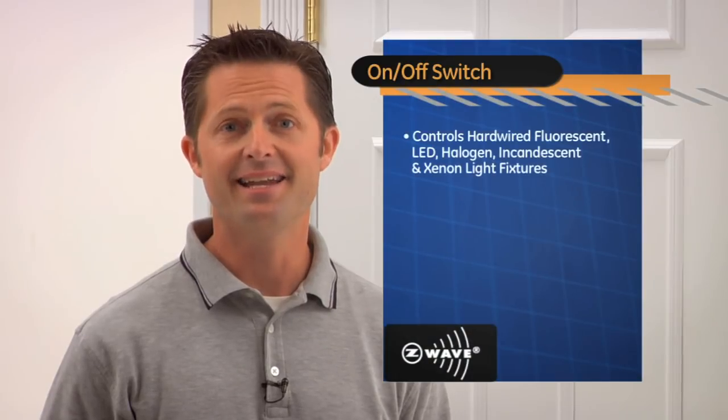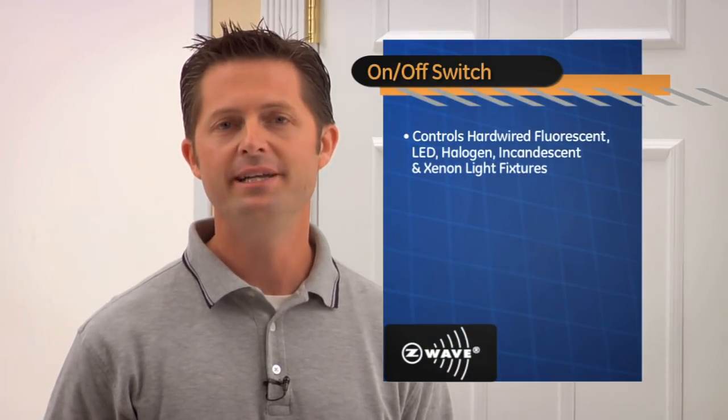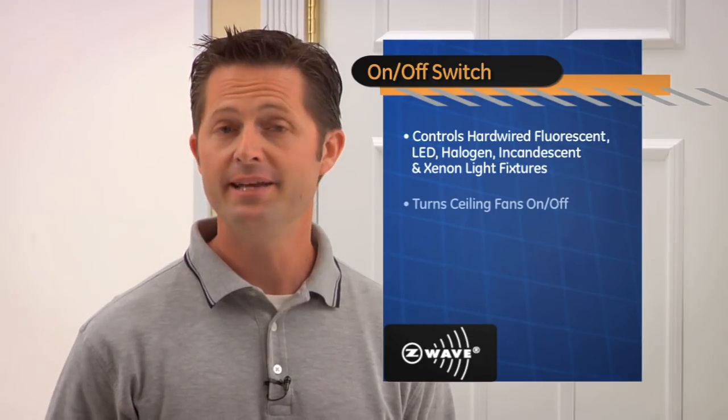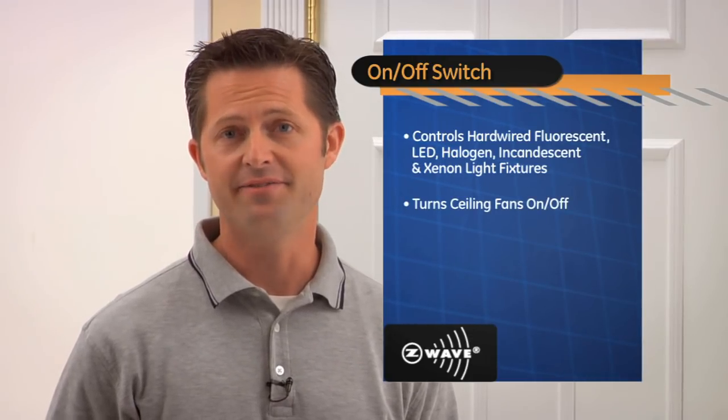Sure, Kathleen. For control of hard-wired fluorescent, LED, halogen, incandescent, and xenon light fixtures, you would need to install the GE Z-Wave on and off switch. You can even use this switch to turn ceiling fans on and off.